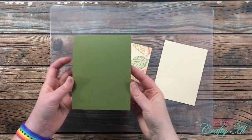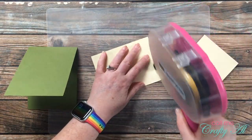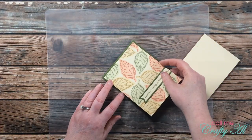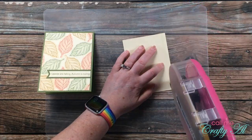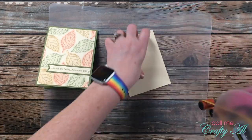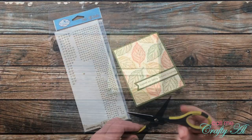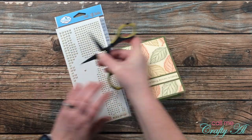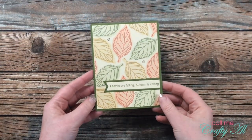Off camera I used that same green cardstock to cut and fold a top-fold card base, and I cut a piece of ivory cardstock for the inside so the personal message was easier to see. I placed my sentiment piece onto the front centered, and then placed the ivory cardstock on the inside. To finish this card off I brought in my glitter dots, which have a gold border and a clear glittered center, and placed three on the card front. Here's a look at that finished card.